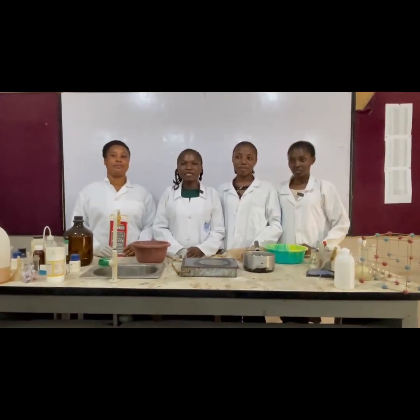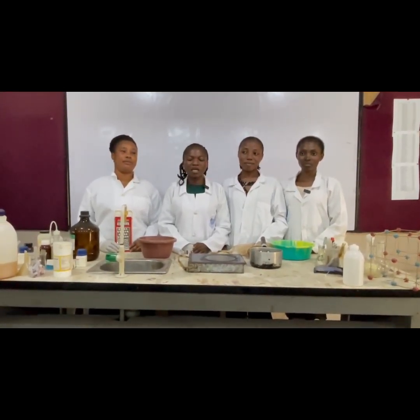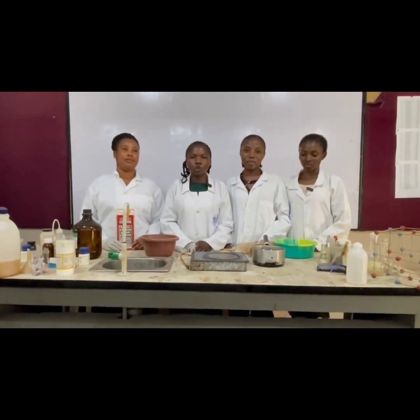Good day, everyone. We are the students of Farmers to Education, 400 level. We are here to present our project, which is the production of Coconut Oil.